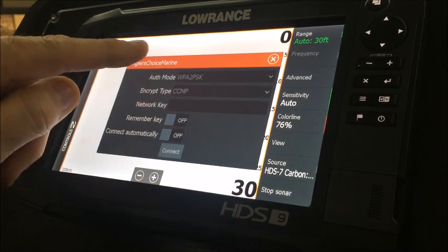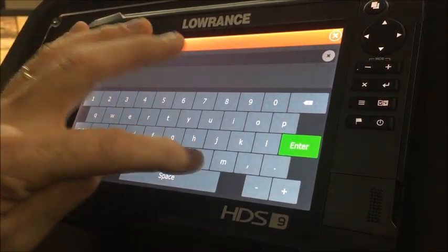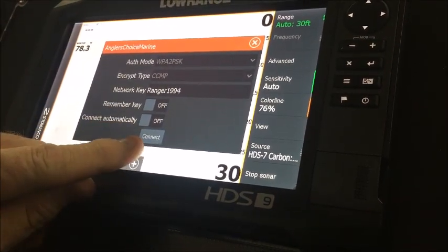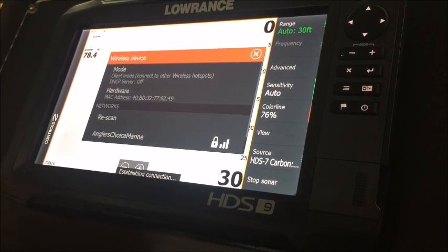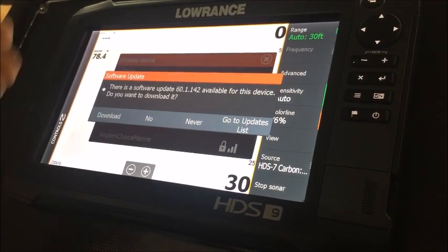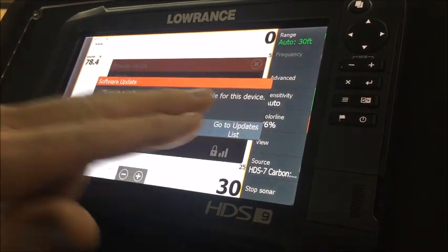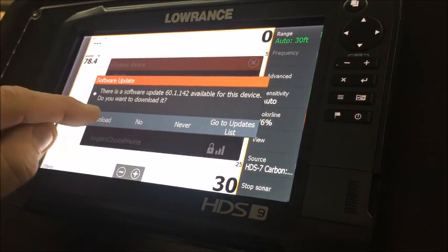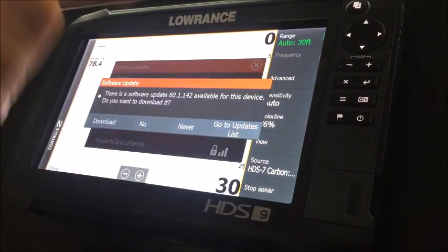It brings up a password prompt, so I'm going to enter our Wi-Fi password here. Once you do that, hit Enter. You'll see that it comes up and asks you to connect — it's not going to automatically do it, you have to prompt it to connect to the hotspot. So I'm going to press Connect, and it's going to take just a second. It'll show you that you are connected to your wireless hotspot. This depth finder has locked on to our hotspot and already scanned, and it's telling me there is an update available for this device. We have our card in place, so we're going to go right here to Download.